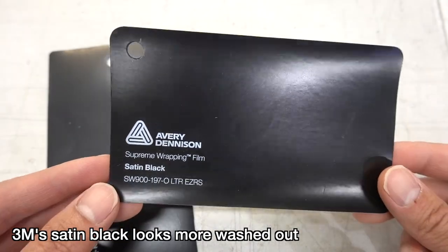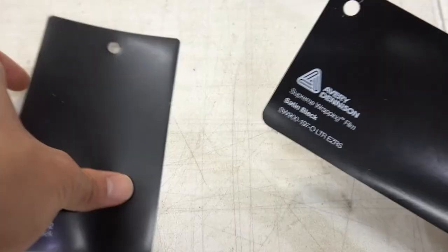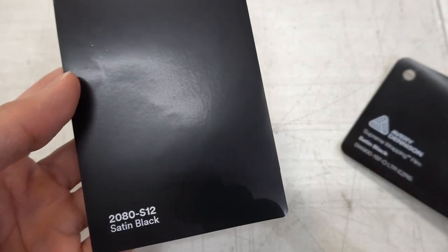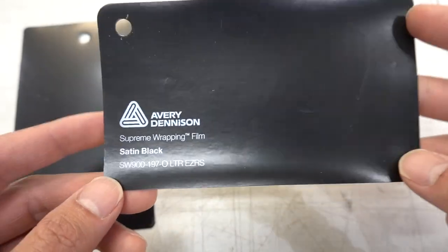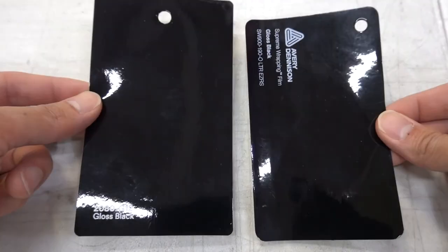Avery's has a little bit more of a shine to it — I'd say it leans towards more of a gloss, whereas 3M's leans more towards matte. 3M's looks a little grayer when actually installed. In my opinion, Avery's is more of a truer satin black than 3M's satin black.